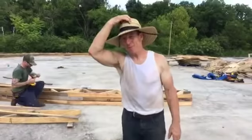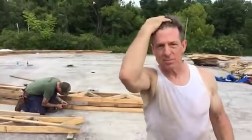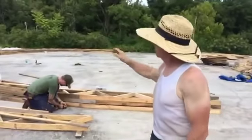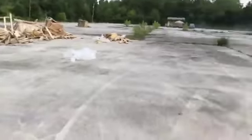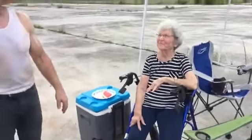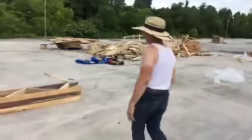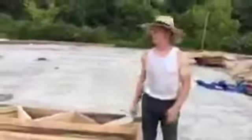Hey everybody, I'm Randy Jones with Incredible Tiny Homes. It is overcast and sunny. We're at our new location in Newport, Tennessee, having a day out on the slab. Our new facility will be coming here whenever this gets done.